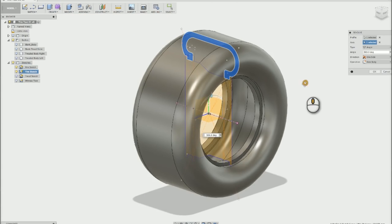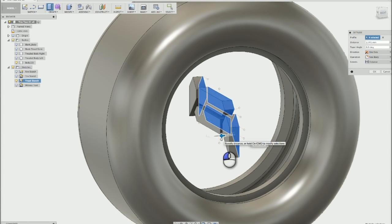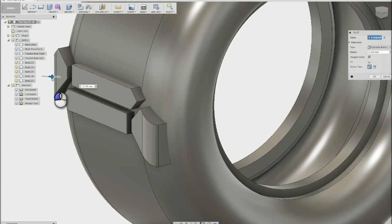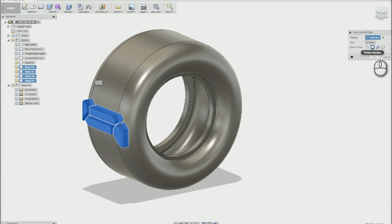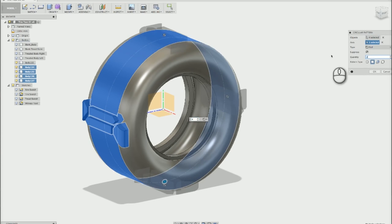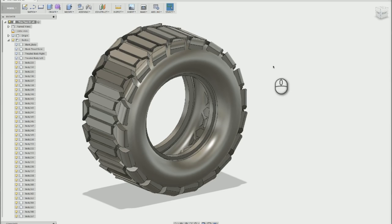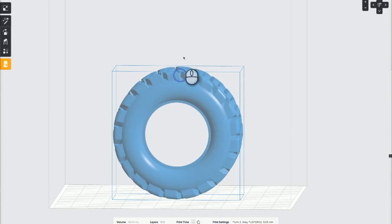This tire sketch was then revolved around the center point and this created the base solid for my tire. I came up with my own design for the treads and those were sketched out freehand and then extruded to the correct depth. These solid pieces were moved to their rightful place on the tire and then I rounded the edges a tiny bit. Using a circular pattern, I copied these treads all around the perimeter of the tire. This giant mass of new tread bodies were then all combined to the original tire form and the basic model of my tire was done.